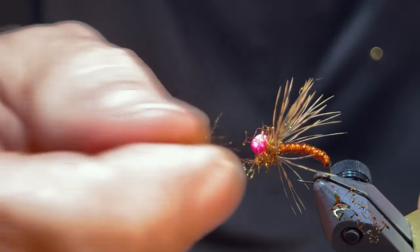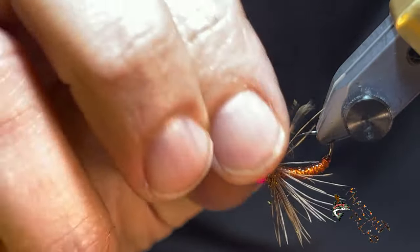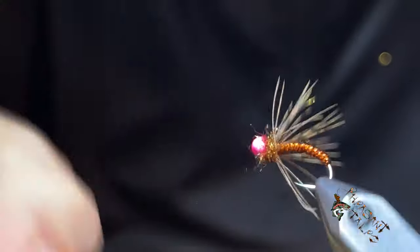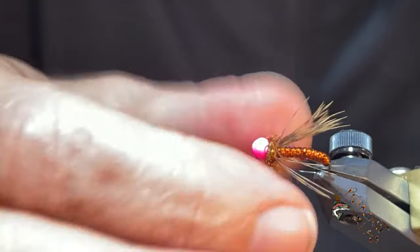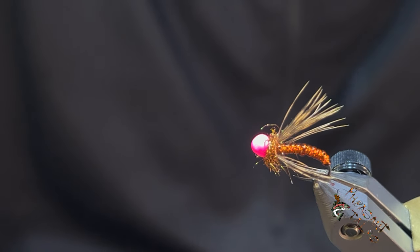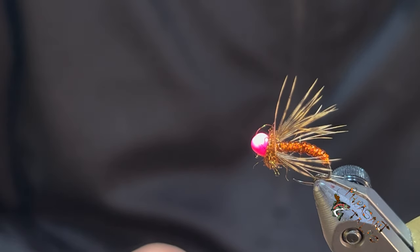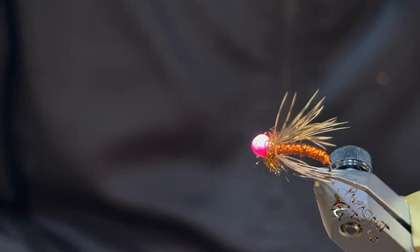That's kind of what you want — that's your trout candy. Tie some up, use up what you have. I'm going to be tying some other bugs. I found some new techniques I want to show you if you're going to be attempting or starting to use some of these soft hackles. Look for those in the weeks to come. Thanks for stopping by — see you next time.